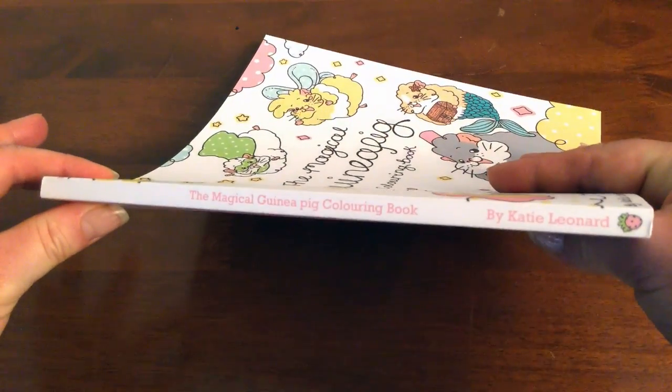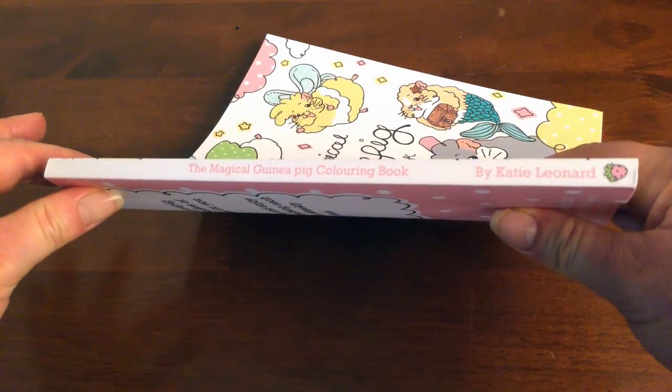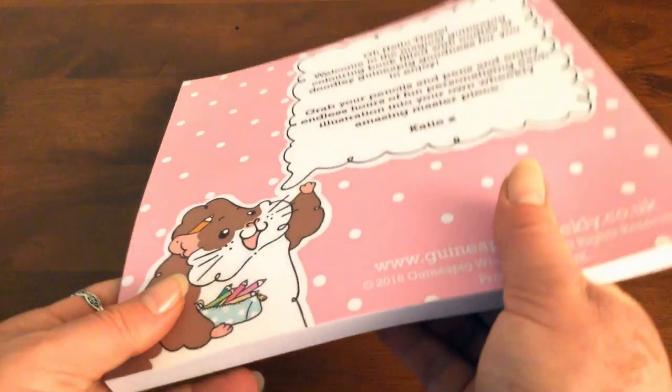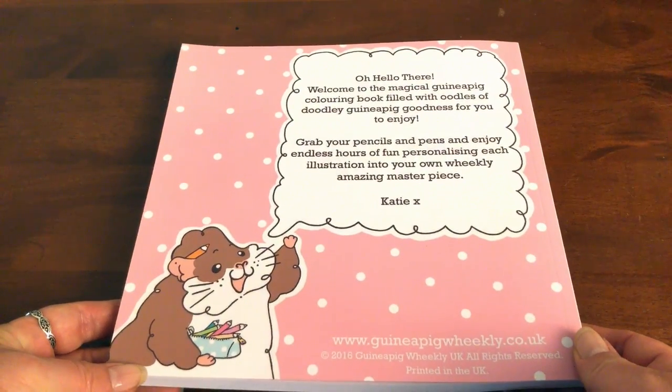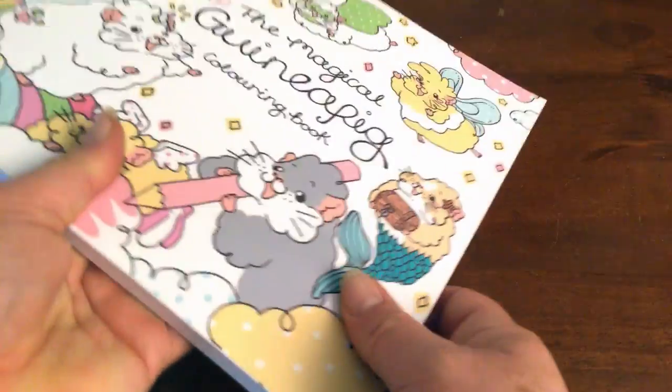There's nothing really to colour in on the cover. This girl's got a guinea pig website which is all pastel pretty and absolutely gorgeous with her guinea pigs on it. On the back we've got the cute little guinea pig again, and I should find out their names.